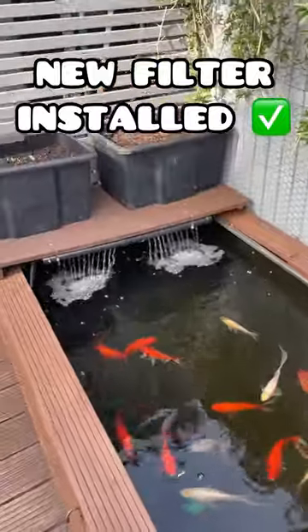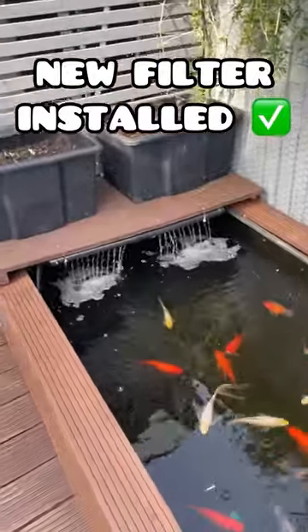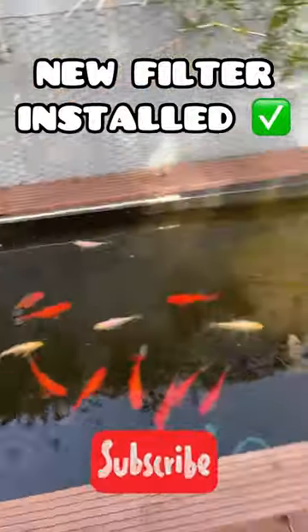Fish are looking happy! If you've got any questions just drop them in the comments, and don't forget to subscribe. Peace out.